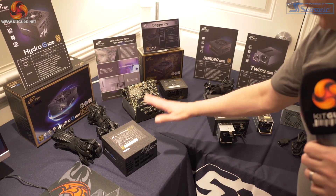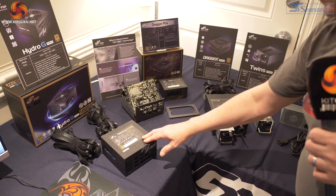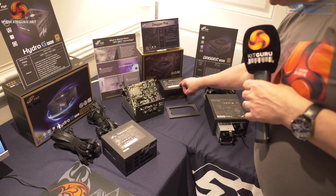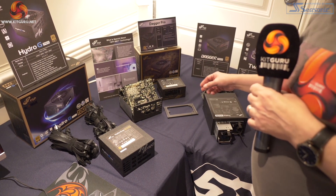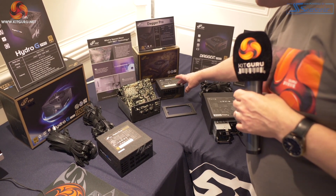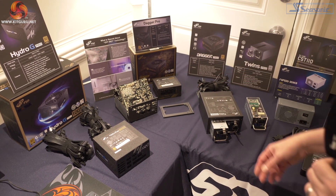We have seen the Hydro G power supply before — we're familiar with that. We have seen the Dagger Pro; this is the SFX unit. The original that Alan reviewed wasn't great, however they rapidly fixed the problems. That's the replacement Dagger Pro, which has been out for months.